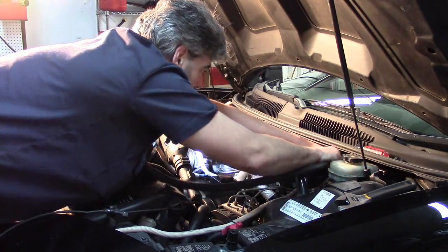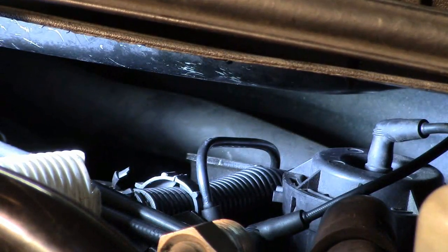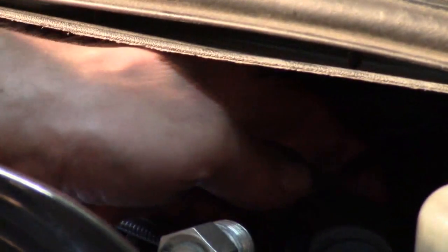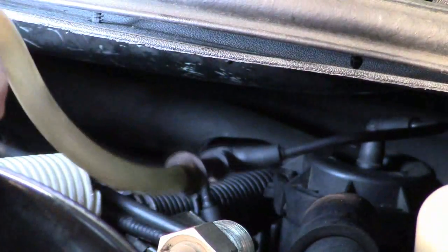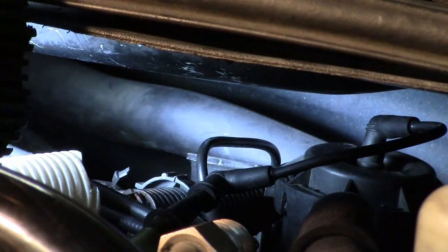Now let's see if the diverter valve will actually open with vacuum. At the top of the diverter valve there is a vacuum hose right there. I've disconnected the other end from the solenoid and I'm going to hook up a little extension vacuum tubing so that I'll be able to manually add vacuum directly to that diverter valve. When I add vacuum it should open the diverter valve if it is functioning.